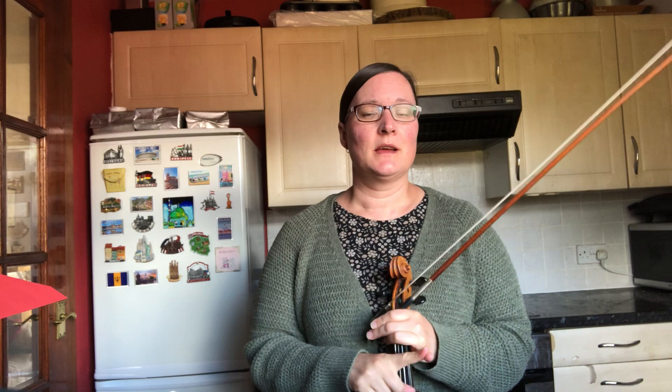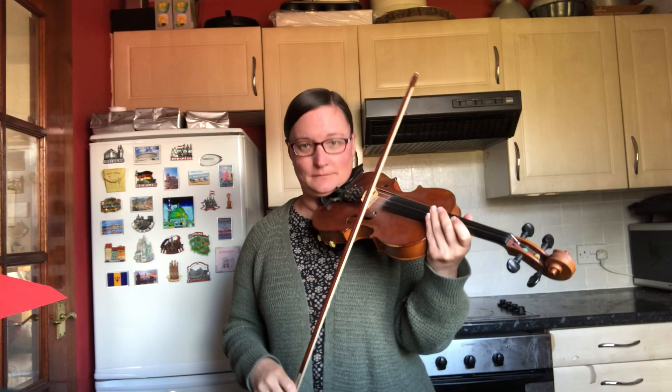The Scottish name for it is Twa Bonny Maidens, but it's also called Plankstey George Brabazan. There are various different keys this can be played in, and the version I used to play is quite different to this one, but I've looked online and the most common key I can find it written in is G, so I'll just do it in G.